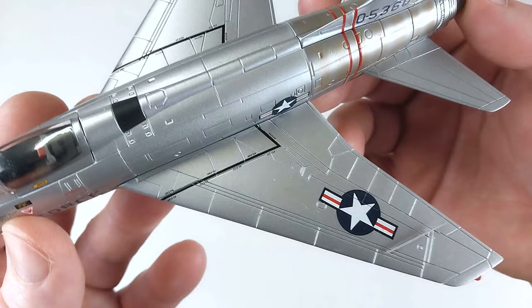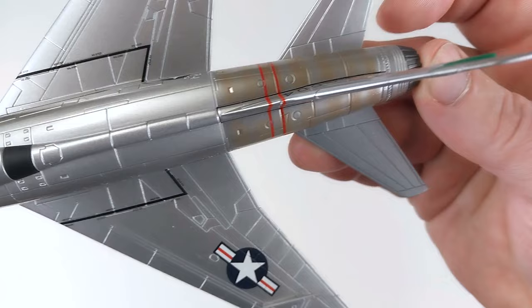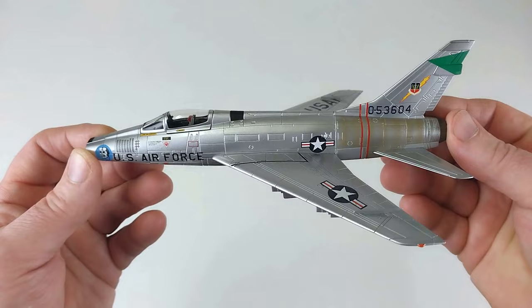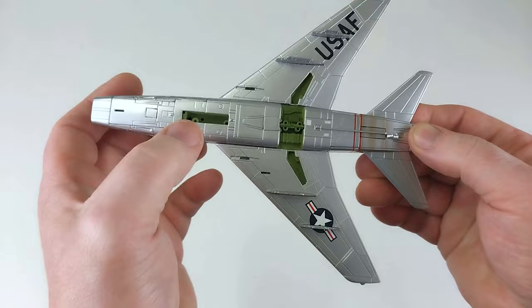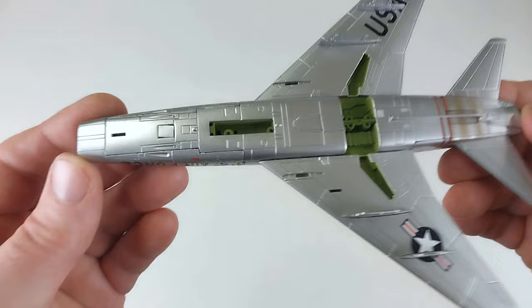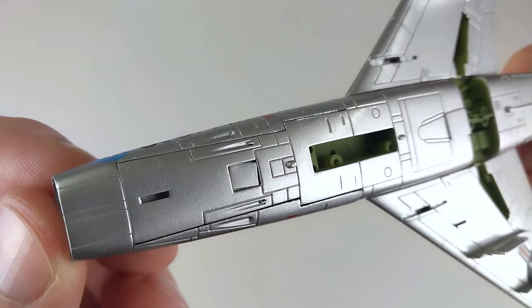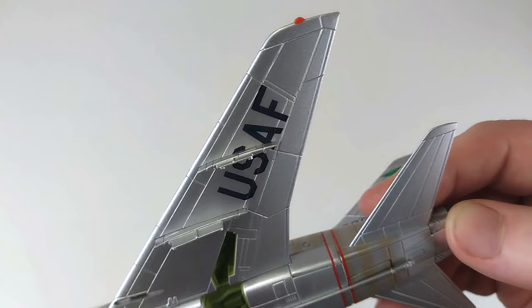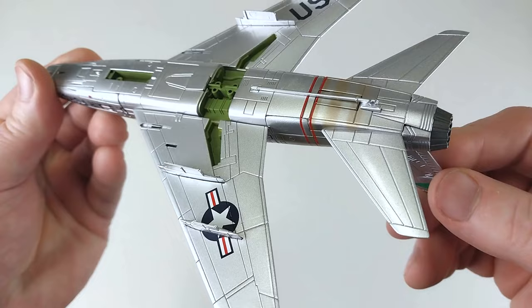I'm pretty happy with that — it comes up really nice running down the top. Beautiful — got to be happy with that. I think this looks really nice. Turning it over to have a look underneath, there's the nose landing gear and the main landing gear. The ordnance will go on all the pylons along the wings. It's got nice colours inside the wheel wells, which is fantastic — that little bit of extra detail. And it's got some reasonable engine detail there as well.